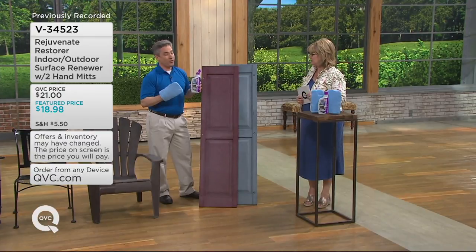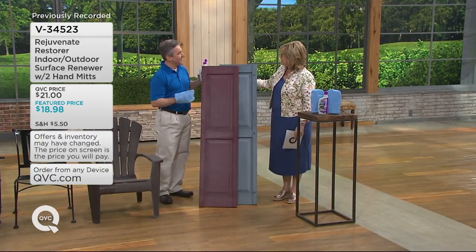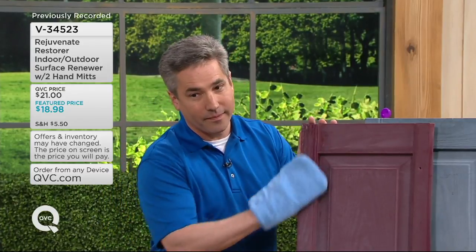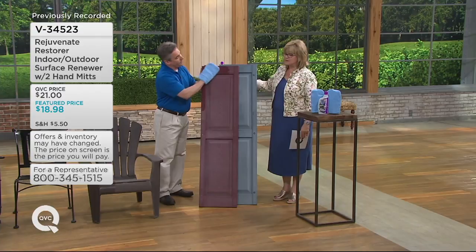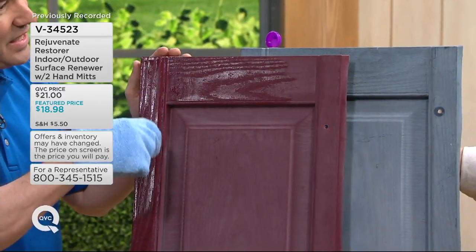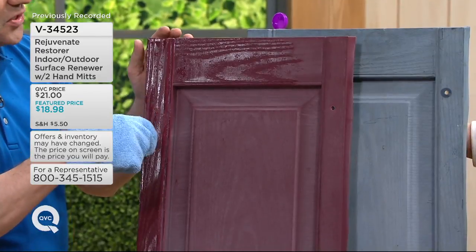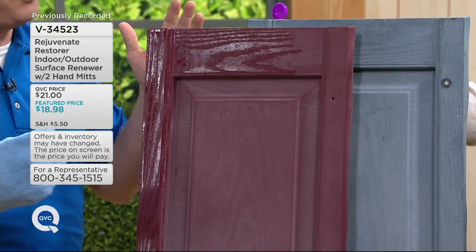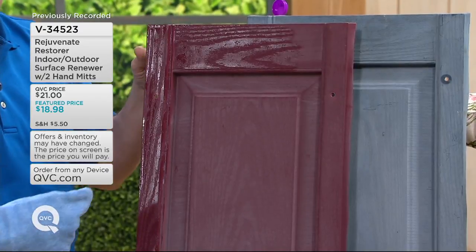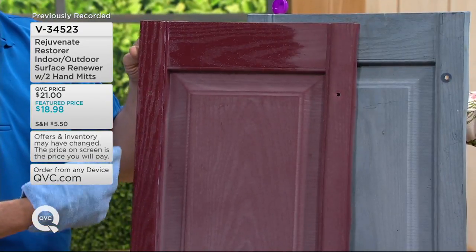This stuff really, really works. How many people's shutters look like this right now because they just get so chalky and faded looking? This is actually my shutter from my house. My house was built in 2002, so everybody in the neighborhood is starting to replace them because they're looking old and oxidized and shabby.